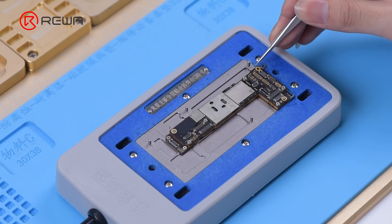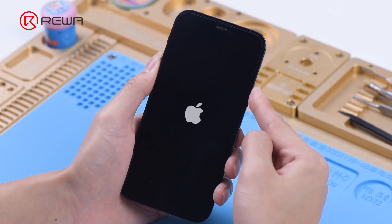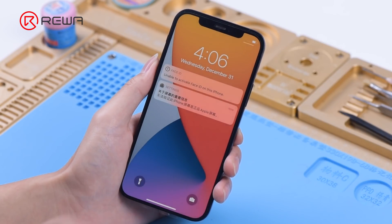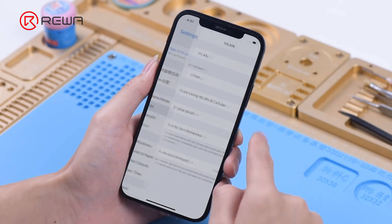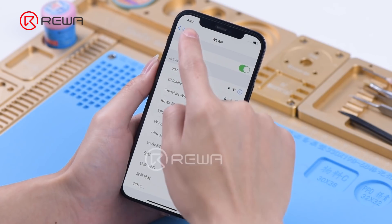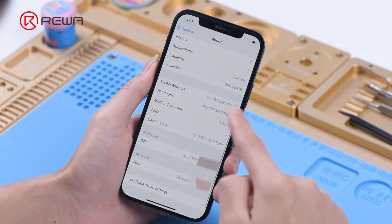We then recombine the motherboard and assemble the phone to test. The phone turns on normally. Wi-Fi and baseband function well, the IMEI number can be seen, and the fault has been fully eliminated.